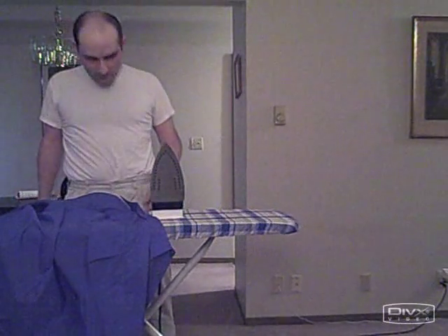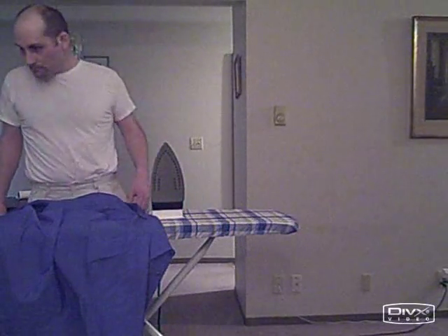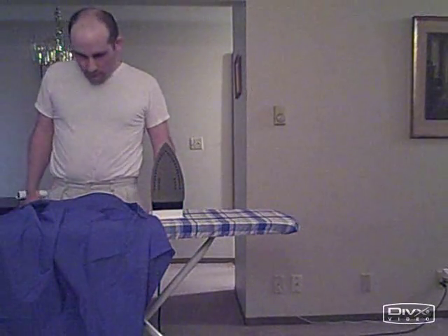Hey, how's it going? I'm doing this YouTube thing, so I guess I'm going to iron my shirt to make me look good, make a good first impression, so here you go.